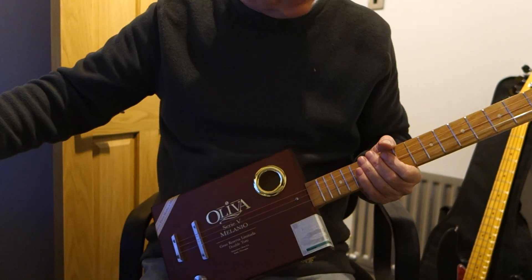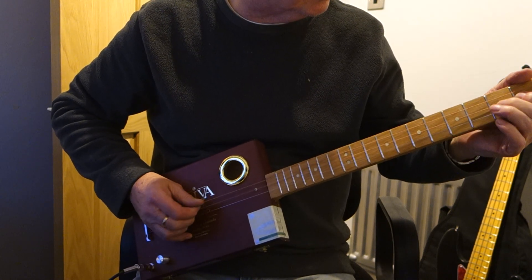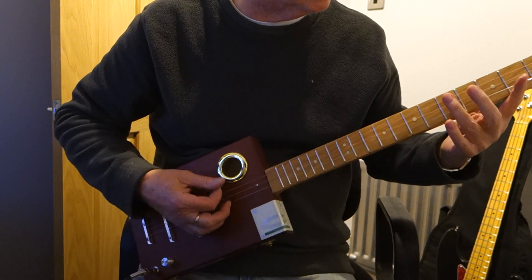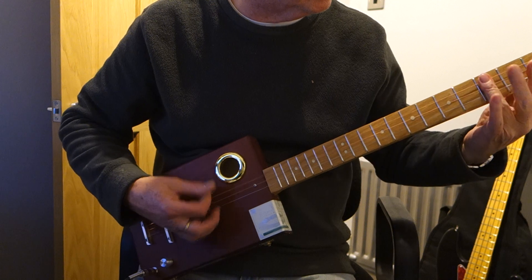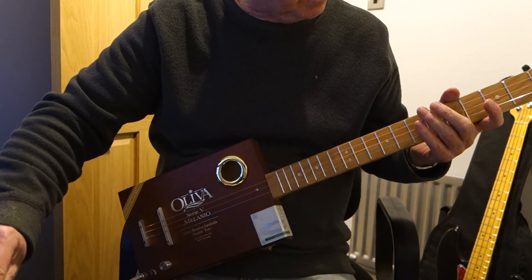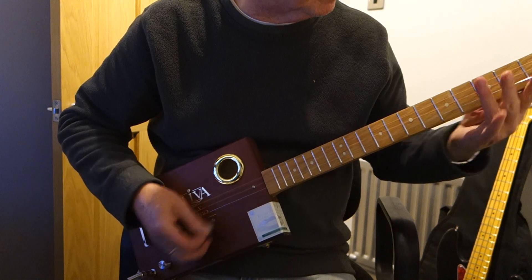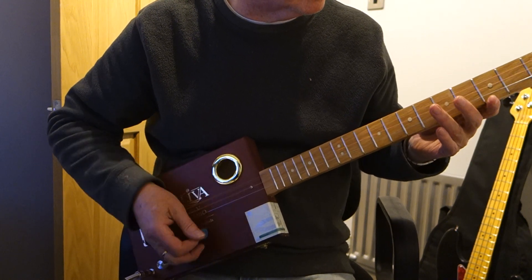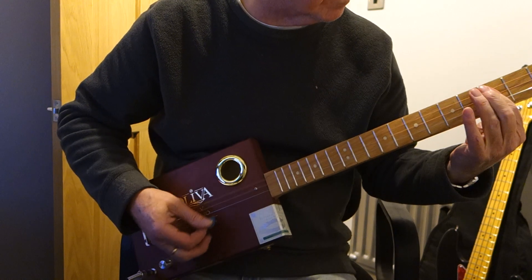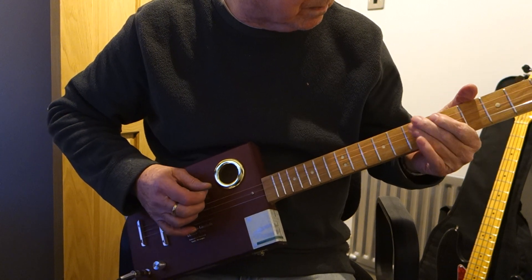I'll give you a bit of a demo so you can hear what she sounds like. [guitar solo]